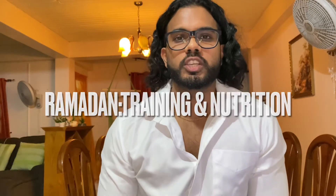Hi everyone, Varun here and I'm back on the IGTV. Today I'm going to be discussing how to adjust your training and your nutrition during the month of Ramadan.